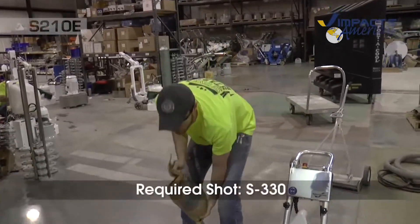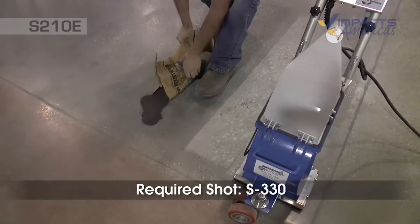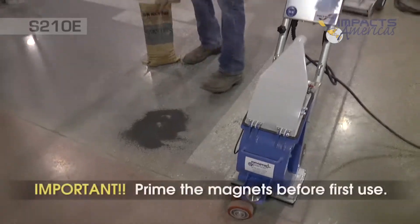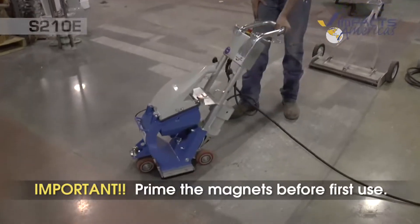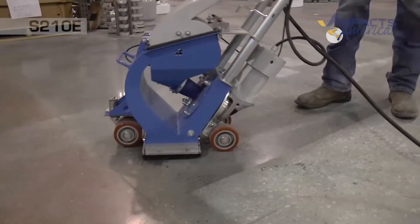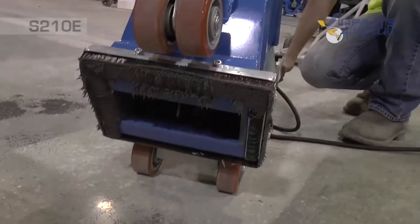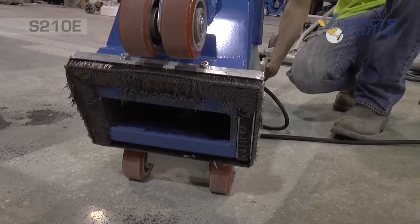We'll use the S330 shot. First, we'll put some on the floor and spread it around to prime the magnets. We'll get our magnets lined up with the shot, because on a brand new machine before you use it, all the magnets will have nothing on them. We want a barrier of shot between the magnets and the floor, which creates the suction so you don't lose a bunch of shot getting blasted all over the place.